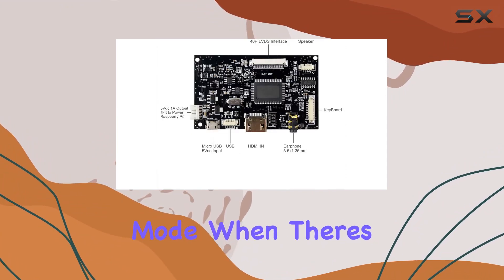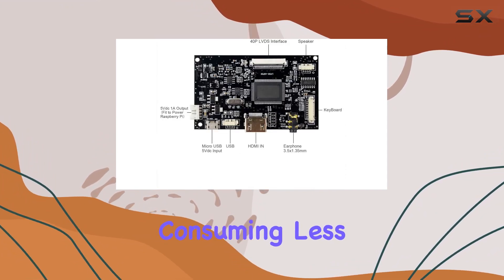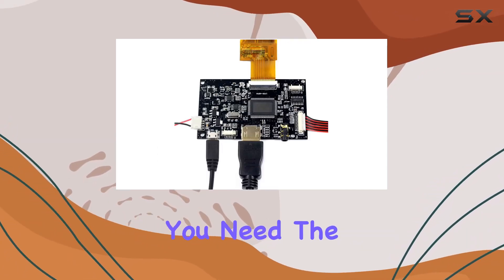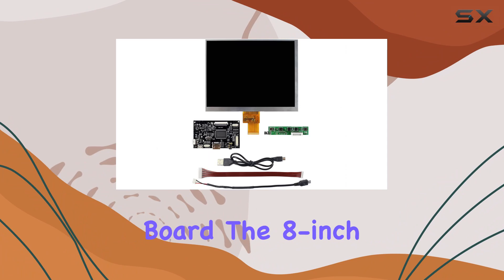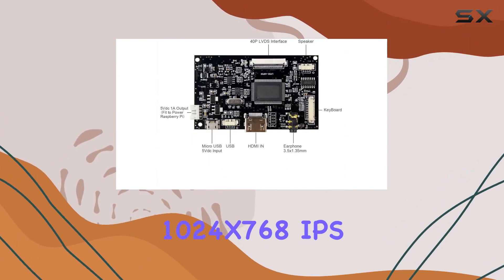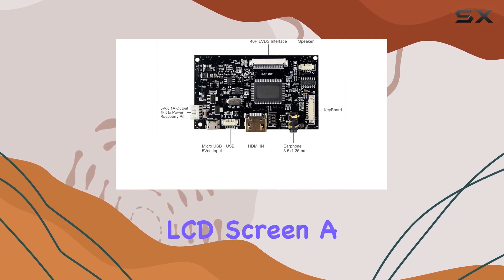It also operates on a low power mode when there's no input signal, consuming less than 1W in standby. The package includes everything you need: the HDMI LCD controller board, the 8-inch HJ080IA01E 1024x768 IPS LCD screen, a USB power cable, and a keyboard with cable for easy navigation.